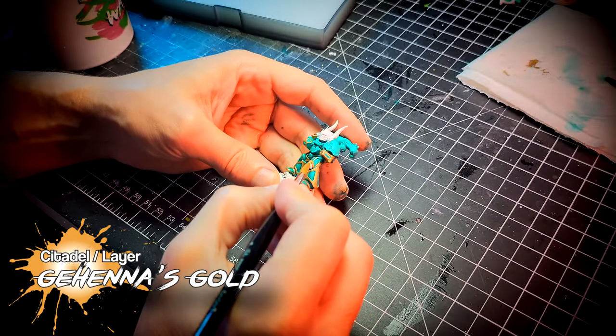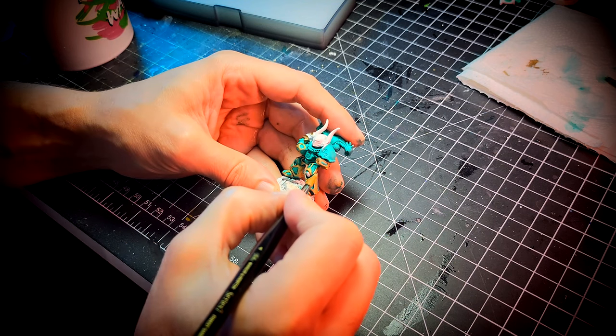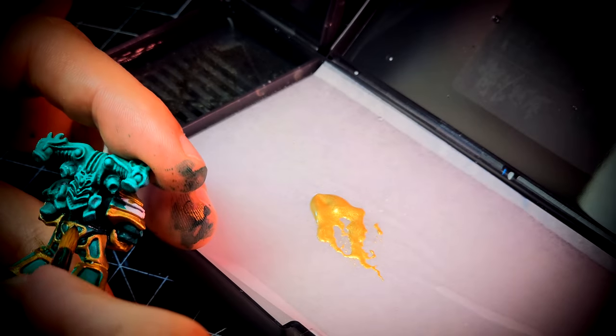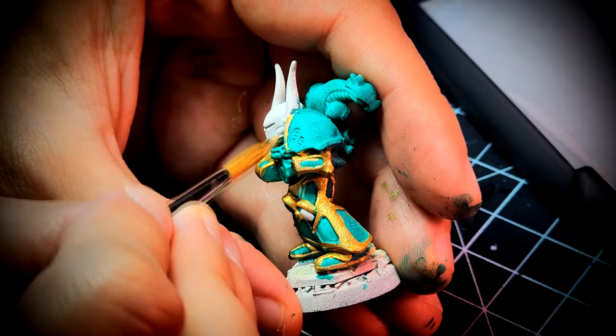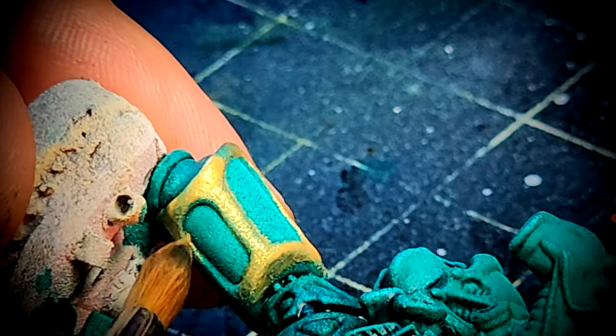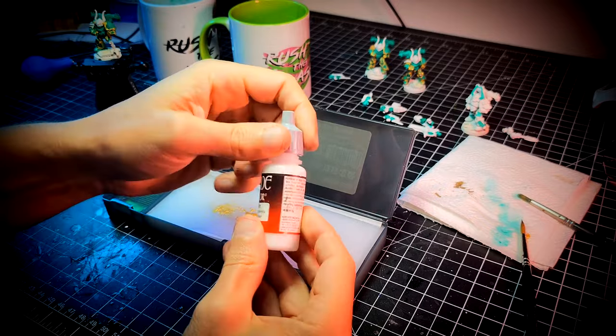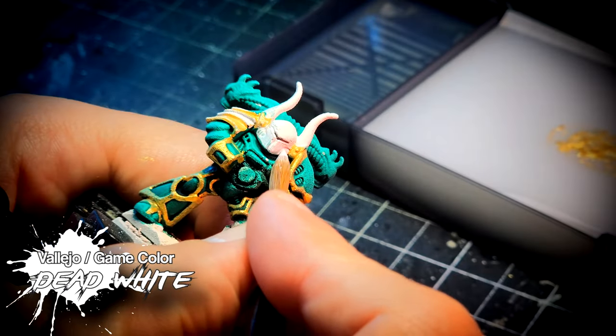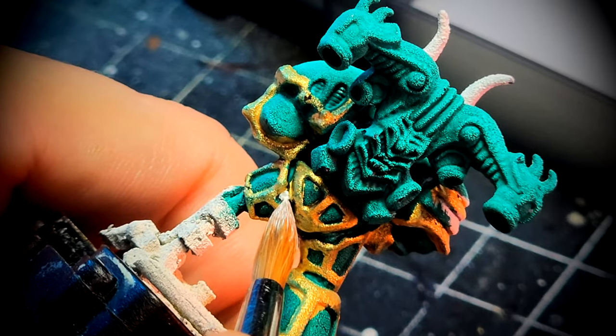At the end of the day I'm used to using brushes, and if you have a good one and you're used to it, why try new things? I wanted to paint them fast but I didn't want to do it as fast as I did with my Genestealers. For these miniatures I decided to take some time and actually have fun with them — you will see that I'm going to use a few highlights here and there.